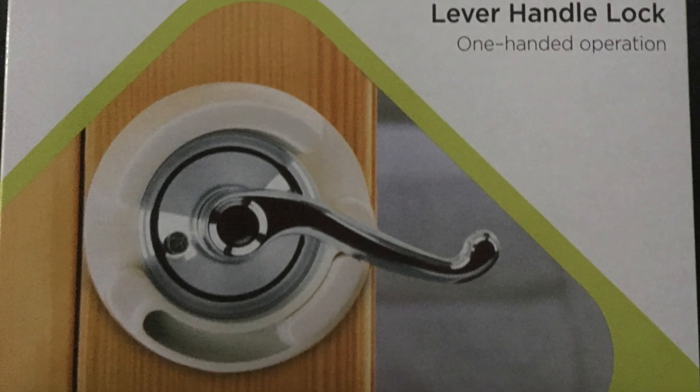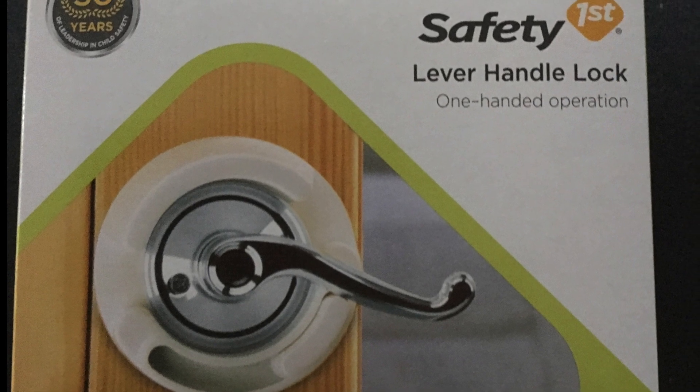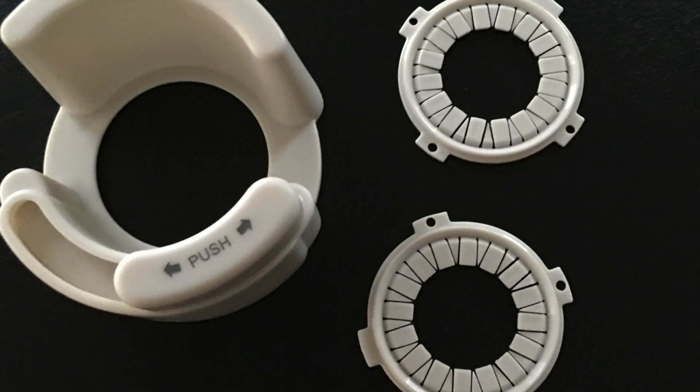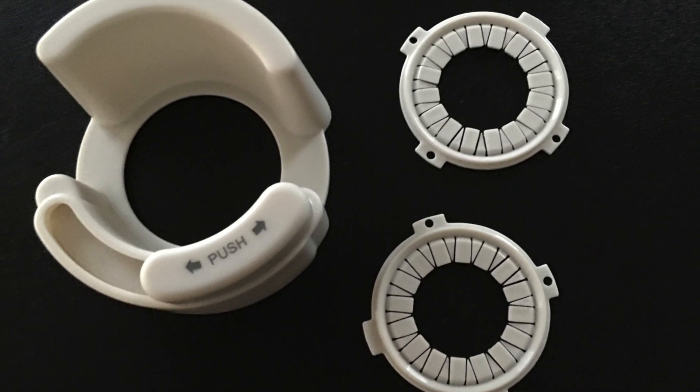Recently we had to install the Safety First lever handle lock on two of our doors. The directions are located on the back of the box. For the installation you are going to need the parts in the box as well as a screwdriver. We personally use an electric drill.